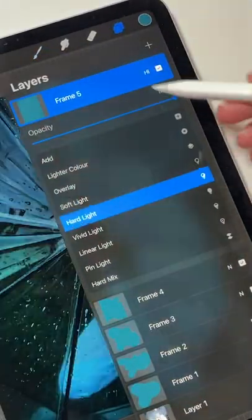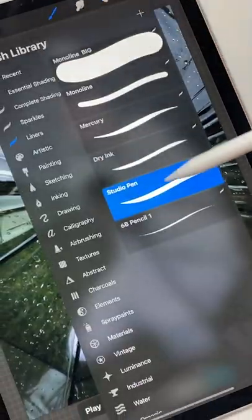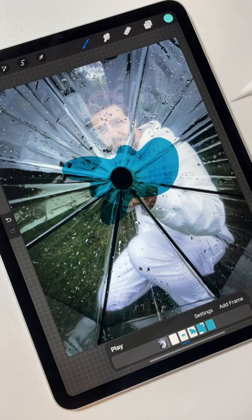Now go to the layer menu and put each layer under hard light mode. After that, I'll follow each layer, then select a texture brush and just draw random strokes to add some details. To make this look even better, duplicate your last layer a couple of times and add some more texture.